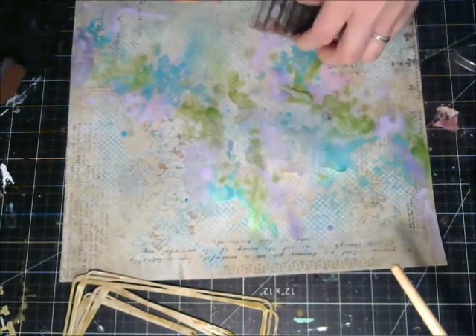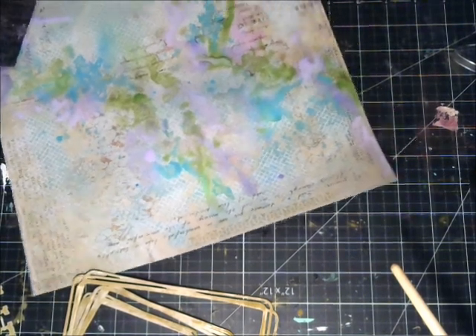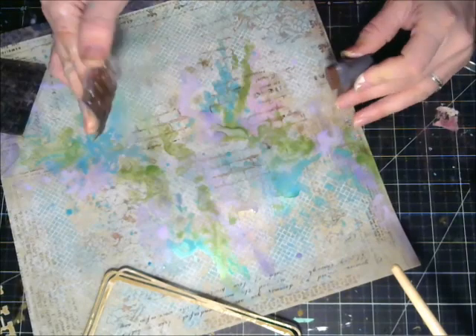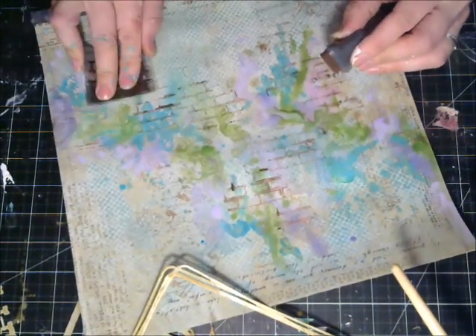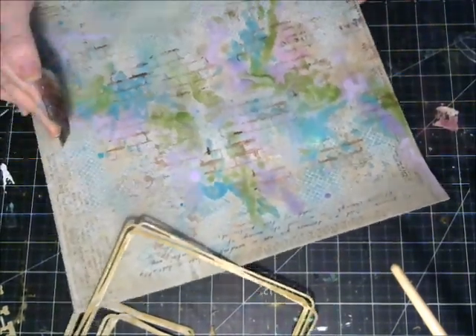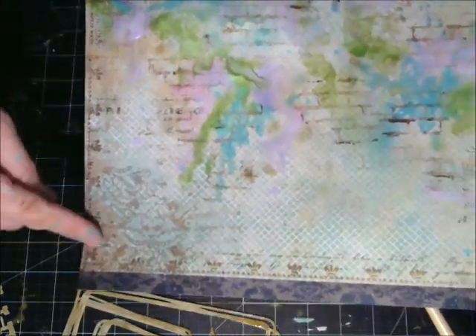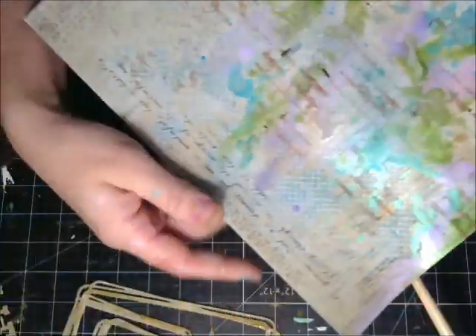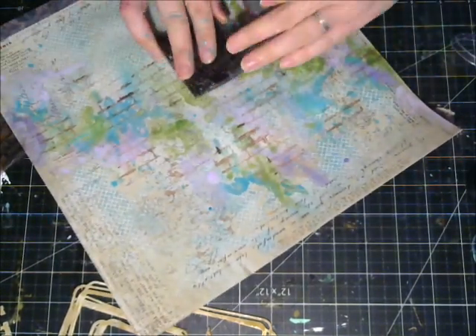I'm going to take a background stamp and some ink and do a little background treatment. There are so many gorgeous patterns to this paper — there's script, there's a little damask up at the top. I really wanted to complement that and kind of marry them together so it looks like everything just blends and was all meant to be. So I'm doing a little bit of background stamping on top of my watercolors — a brick pattern with some brown ink. As you can see there's some floral, some print and script up at the top. It's all just coming together, and I'm going to go in with a print stamp over top of that as well — it has words.